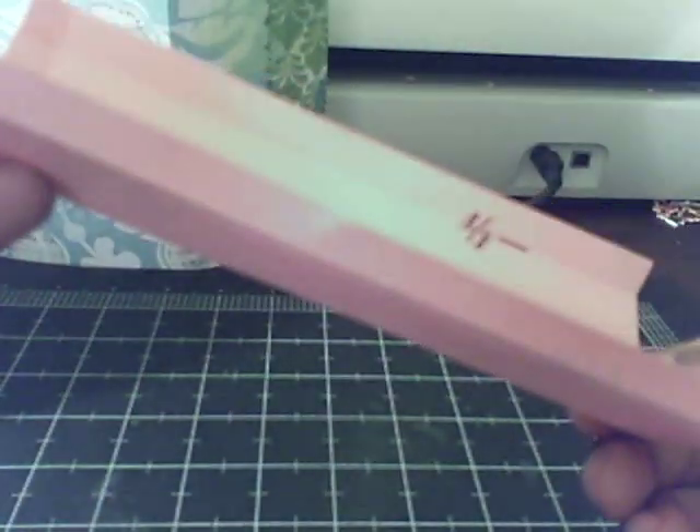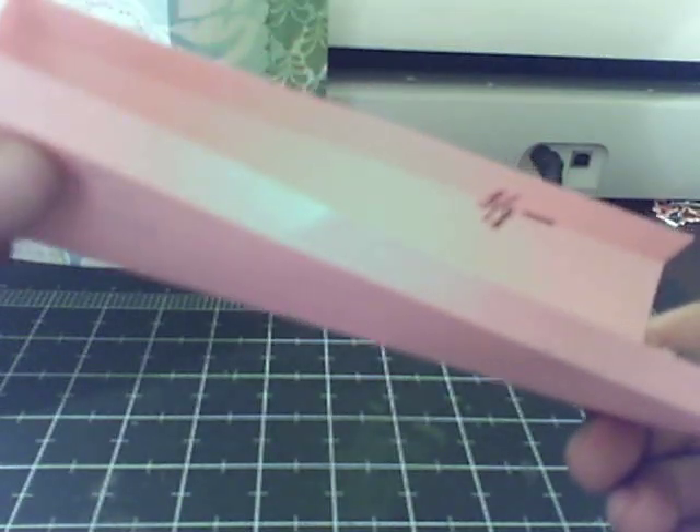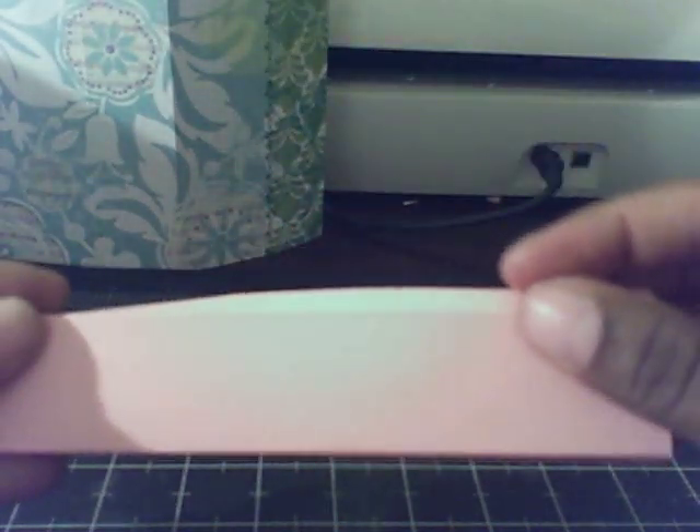When you fold on your score lines, you get this box here.